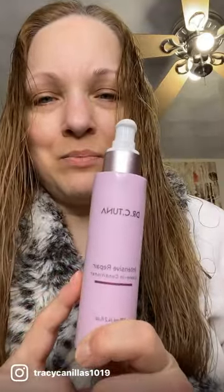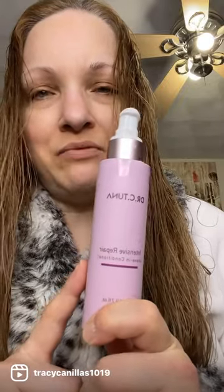Hello everybody! Good morning! I wanted to take a minute to talk about Dr. C. Tuna's Intensive Repair Leave-In Conditioner.